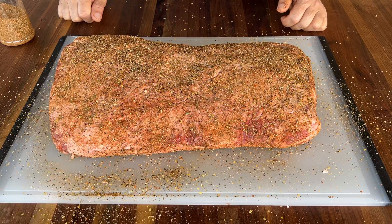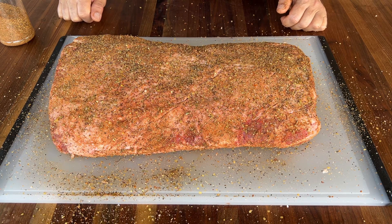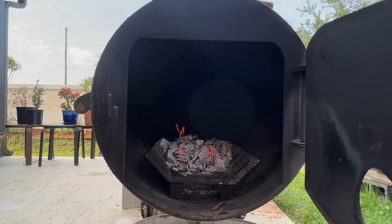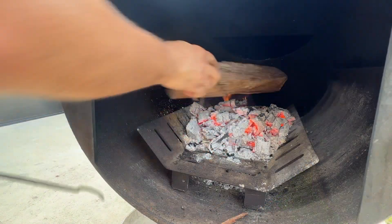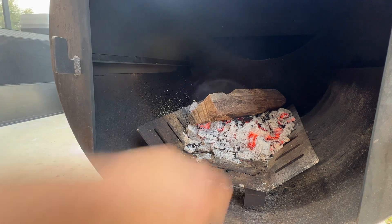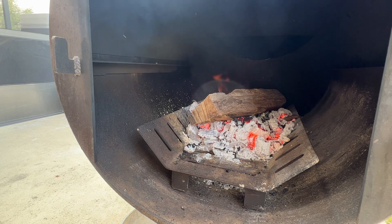This roast is ready for the smoke. I'll let it sit here for a little bit until the smoker comes up to temp. Since these logs are a little big, I'm just going to add one for now — this will be enough to keep it around 250 to 260. The wood is a little dry so it will catch fairly quick.